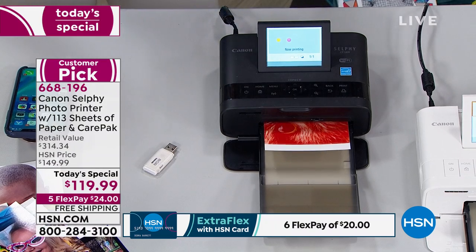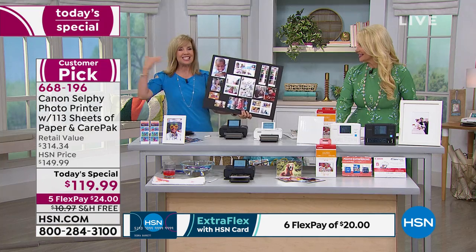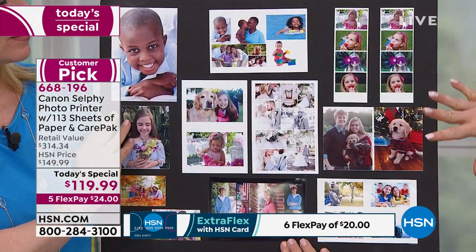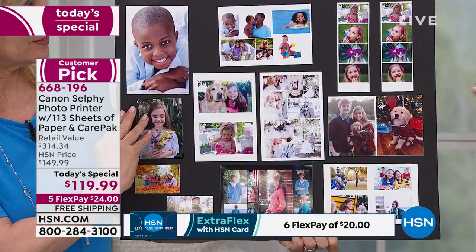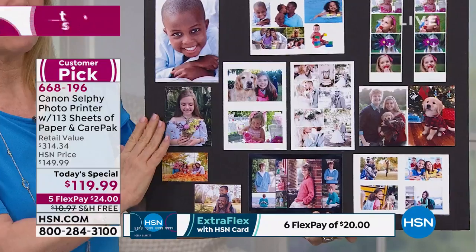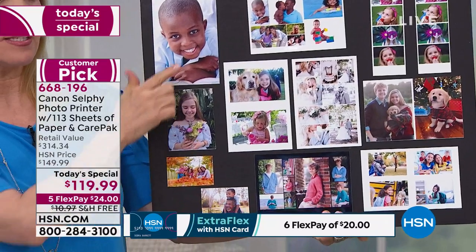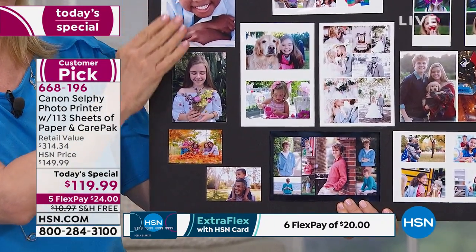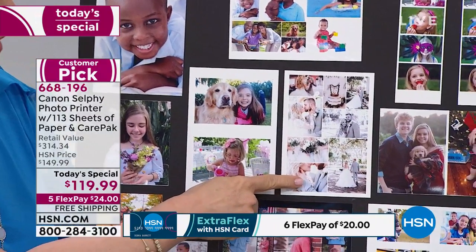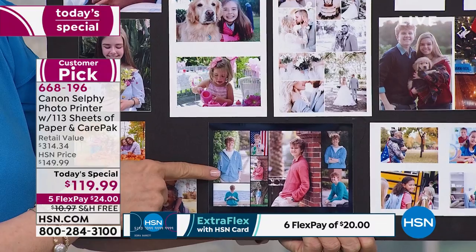Remember, you can also do different sizes. Connie has the old style Selphy, but this is the latest technology, and scrapbookers love this. We have a huge scrapbooking day on Tuesday. If you want to make scrapbooking and crafting easy, this is the way. You can see all the different sizes. You can cut the paper — we made these little two by threes. There's your standard four by six. And there are collage modes — they look professional. I selected a black border, or you can do white. You can shuffle the layout, and it rearranges the photos for you.